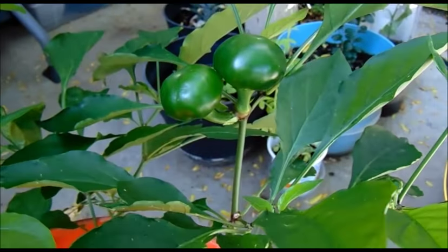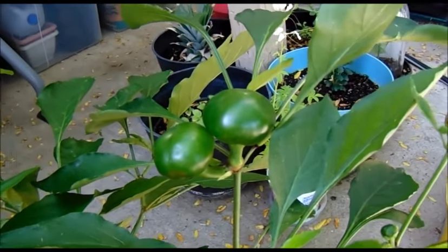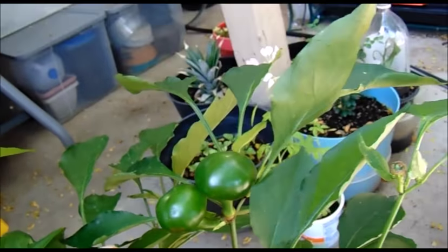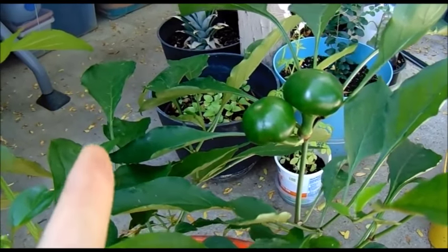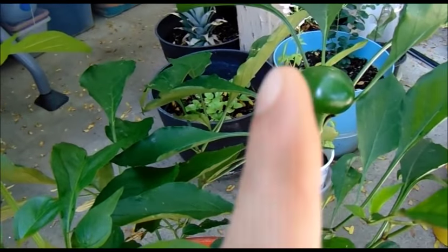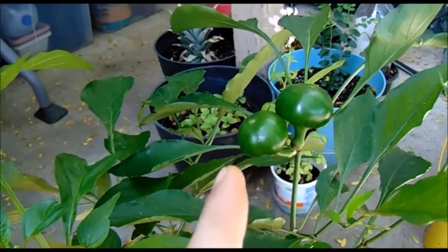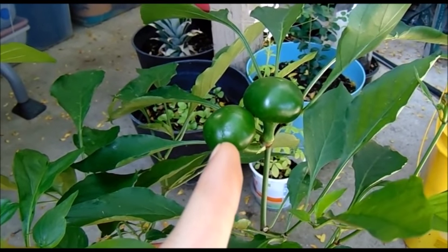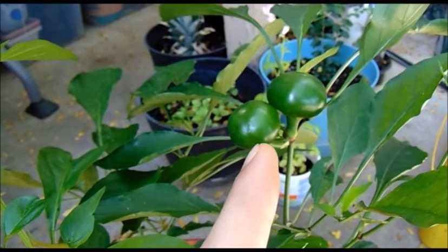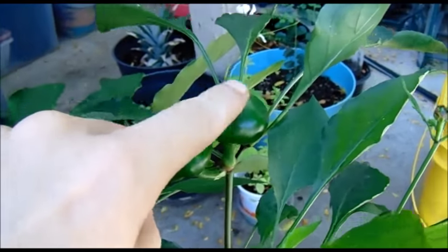We bought it from a local nursery. The nursery labeled it a red hot cherry pepper, but we looked it up online and there's also what's called a cherry bomb. From what I can decipher, it's basically a cherry bomb pepper. Think of it like a jalapeno — you have mild varieties and hot varieties. The red hot cherry should be about 15,000 to 25,000 Scoville units, which is two to three times hotter than a jalapeno. The cherry bomb pepper should be more sweet, around 1,000 to 5,000 Scoville units — about eight times less hot than a jalapeno. So we're going to taste this to find out which one it is.